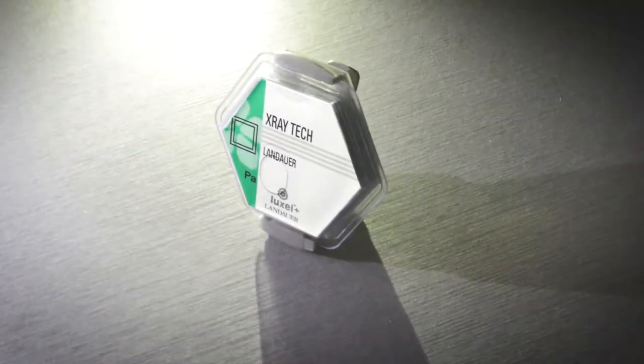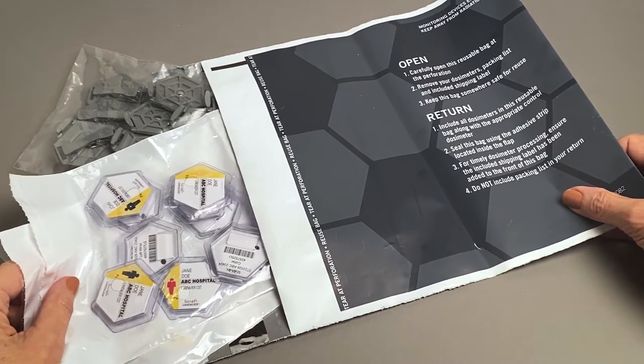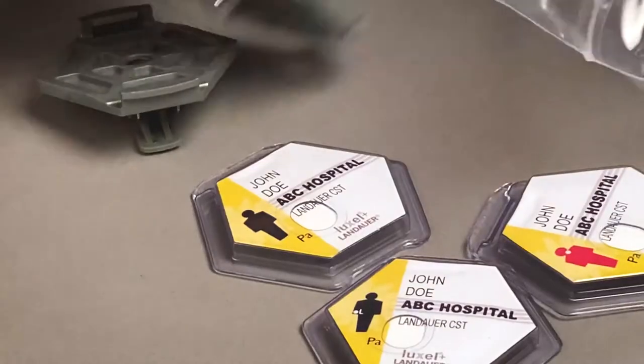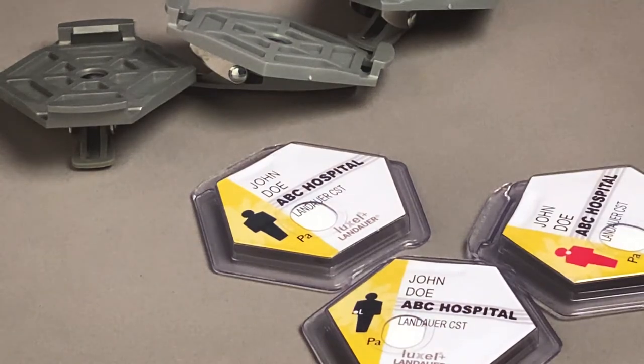Have you noticed the plastic tab at the top of Landauer's Luxell Dosimeters? Not sure what to do with it? Landauer Luxell Dosimeters are an important part of your radiation safety program. That's why it's vital to properly handle your badge to ensure accurate radiation dose measurement. Keeping your legal dose of record accurate and up to date is a regulatory requirement.